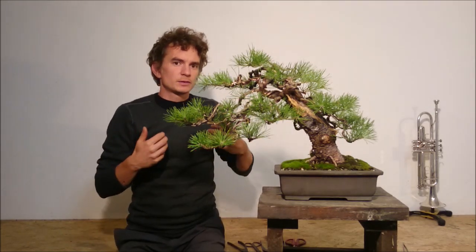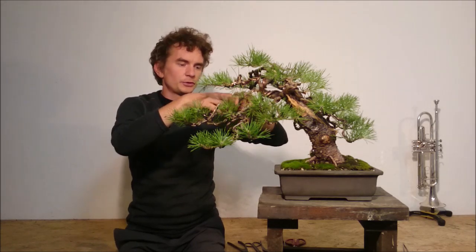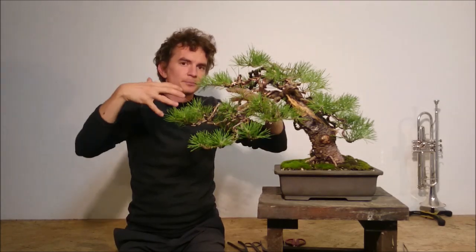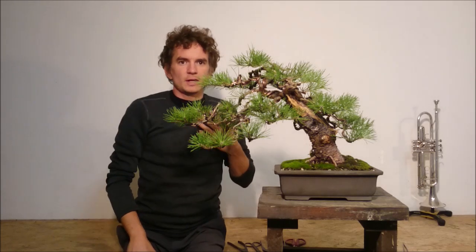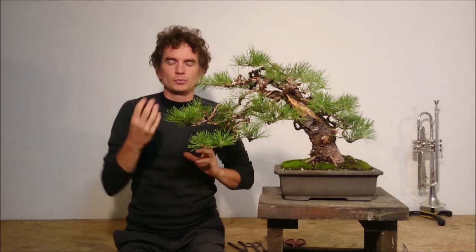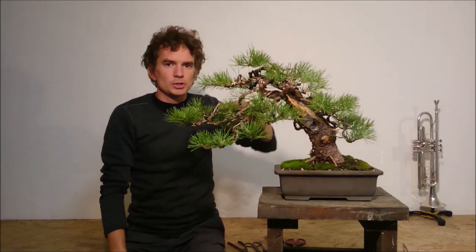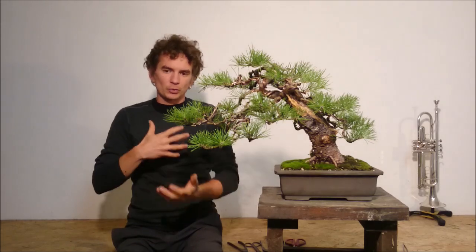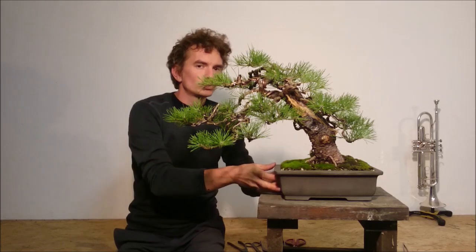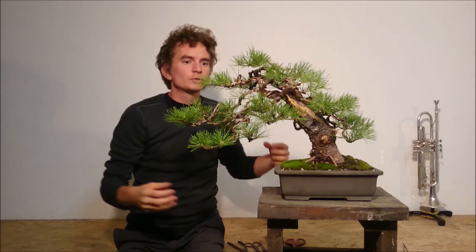Once the back buds are strong and long enough, first you receive buds, then very small branches, and gradually these branches start to elongate. Then you can start to remove the unnecessary branches — ones which are too long or located in not ideal positions. It is a gradual, step-by-step process. It is like a loop: strong roots mean strong growth, and strong growth means even stronger roots, which builds new buds in your pine.